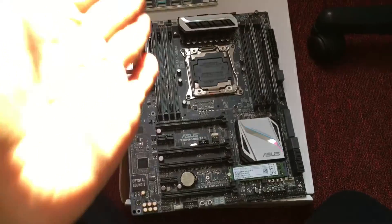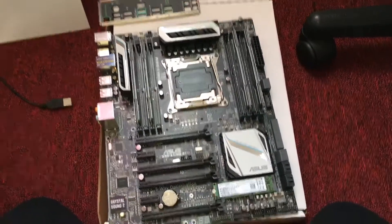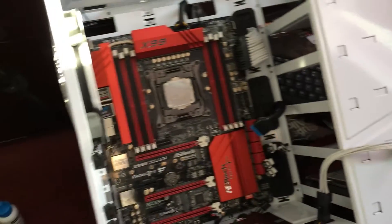Now if you're a hackintosh user, I don't recommend you get ASUS or ASRock because both of these motherboards are not going to work perfectly for you. The best motherboard for hackintosh is MSI or Gigabyte X99, so definitely look into those.